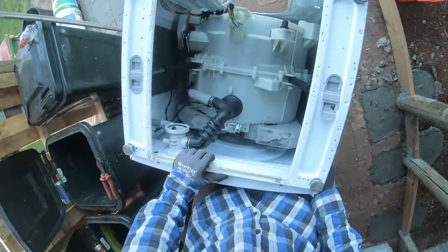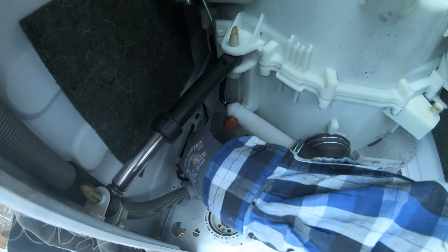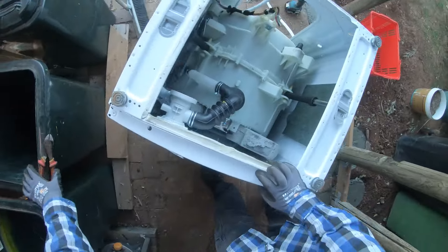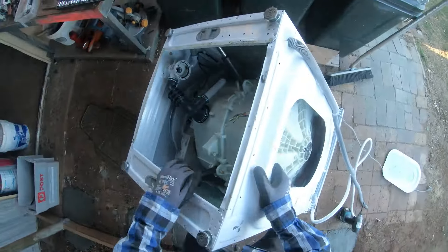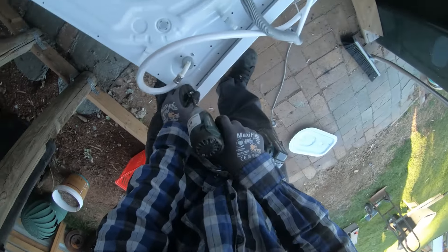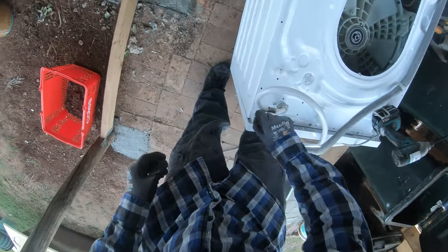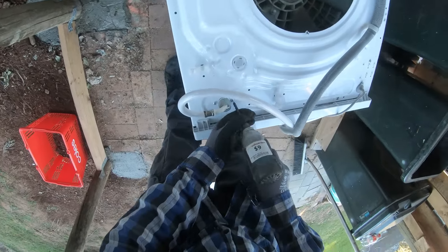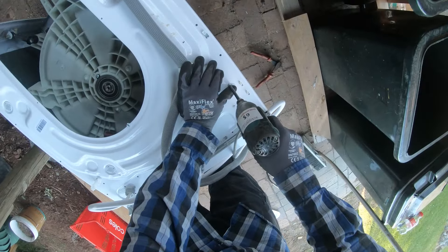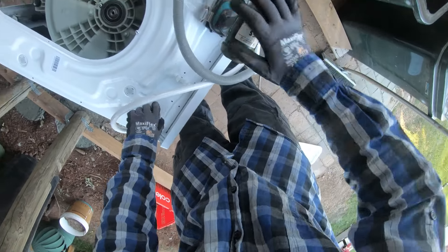So now I'll flip it up. There's a cable tie — hold on. There you go, sorry. Everything — two screws on the back. While we're here, we'll undo this. This right here is a solenoid — I think that would be two.